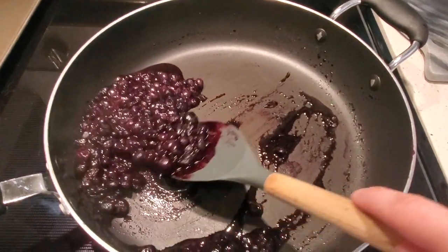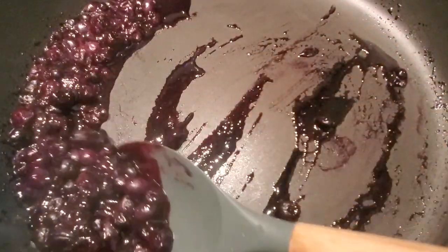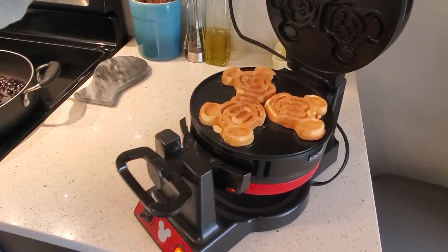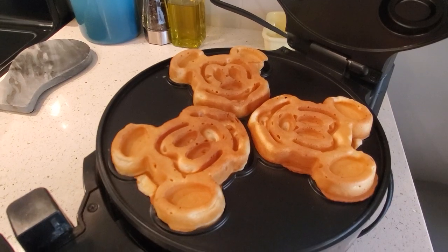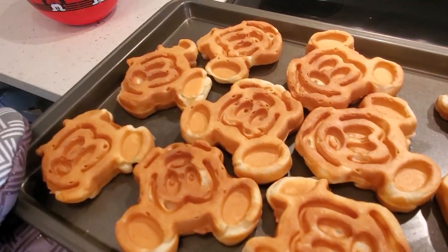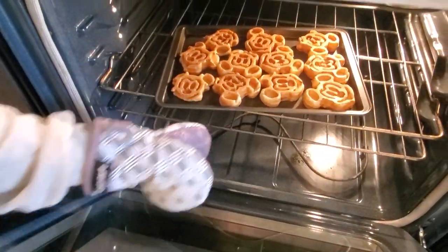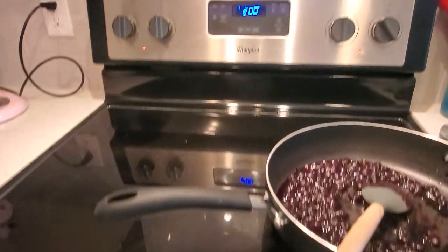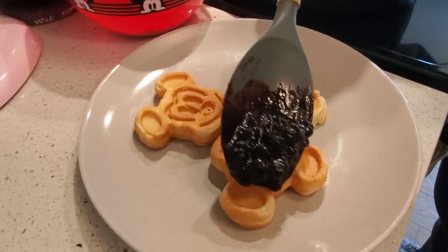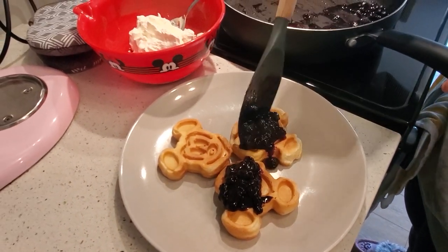Look how good those look! And now for the big reveal. If I'm making a lot, sometimes I'll put them on a baking sheet and stick them in the oven at 200 degrees just to keep them warm while the rest are cooking. Now to plate — take our Mickey waffles and add a good amount of blueberry compote on each one.